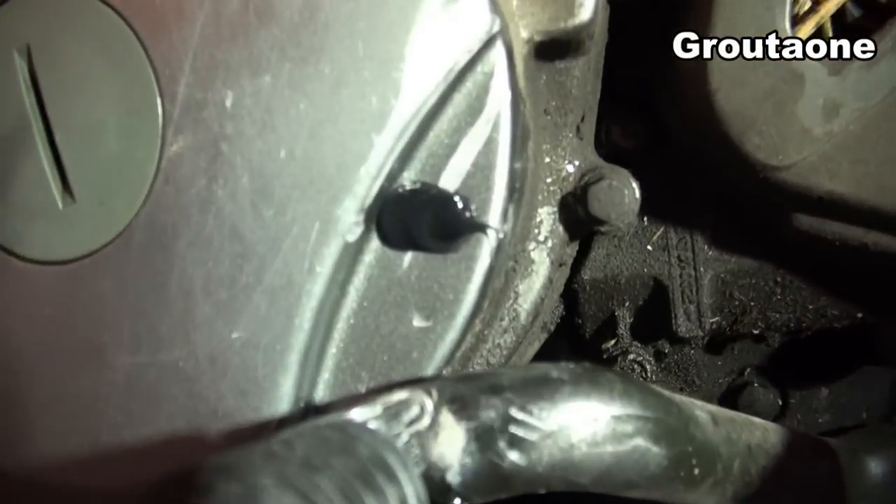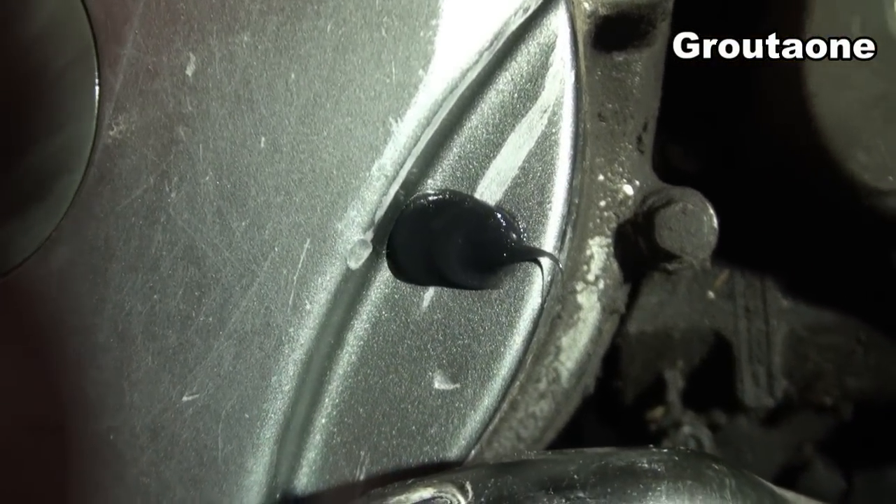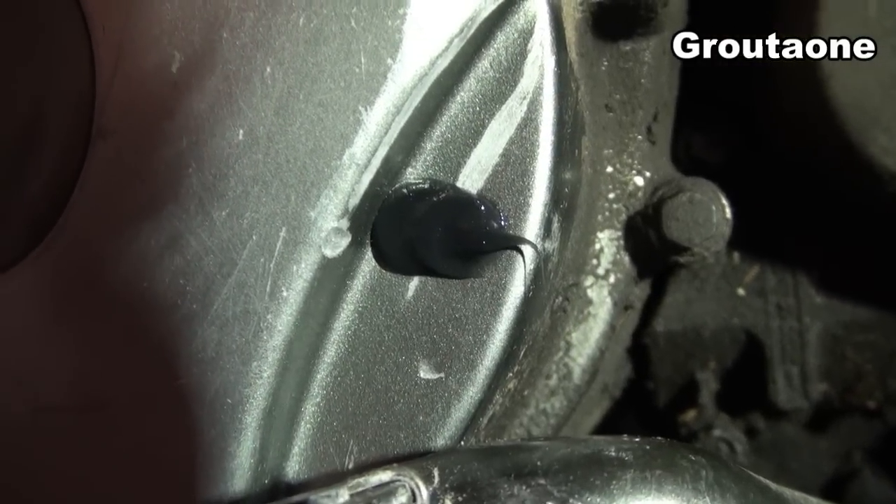That's not so bad. Not exactly TIG welding or anything, but that should keep that oil in there.